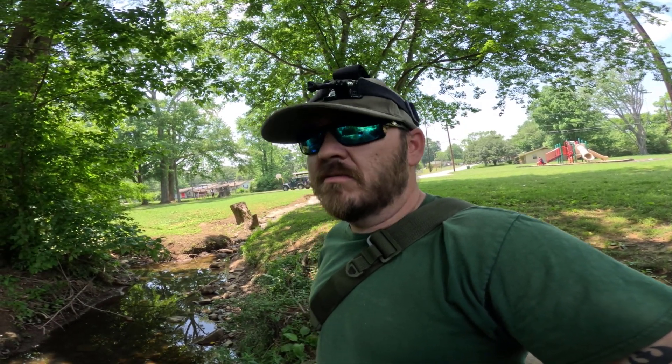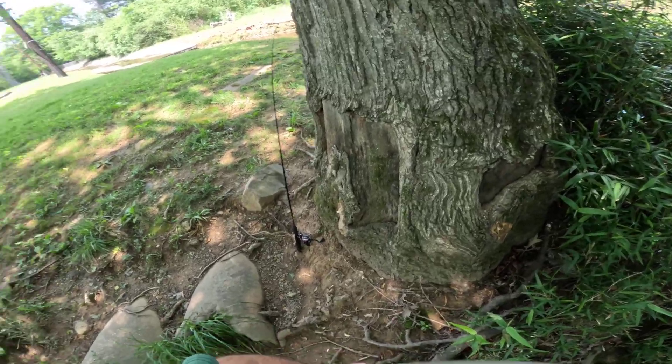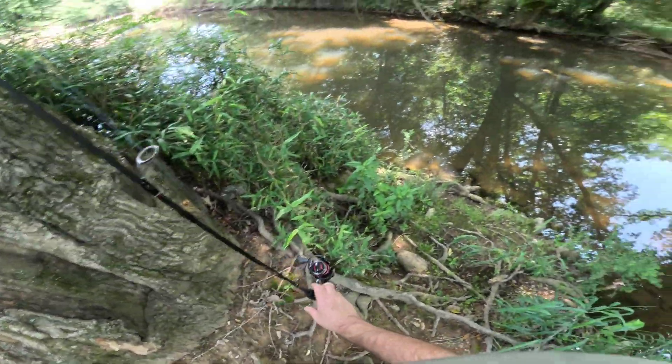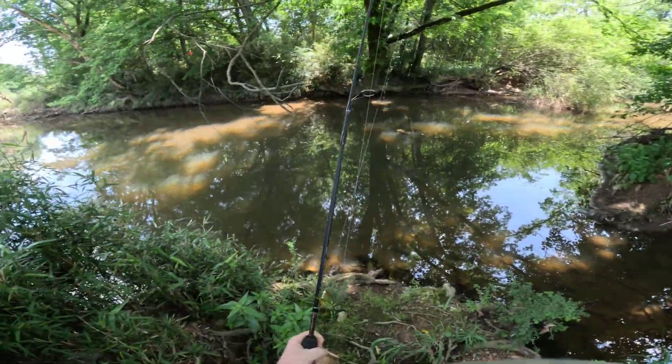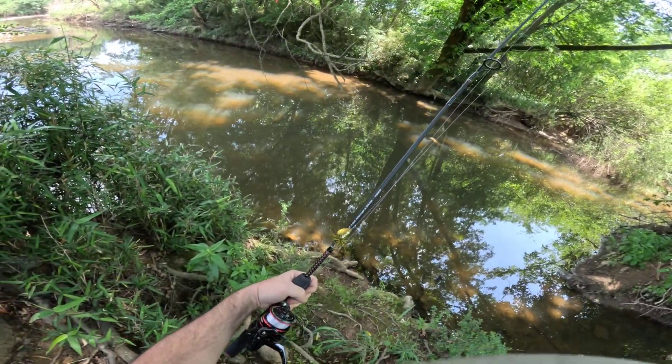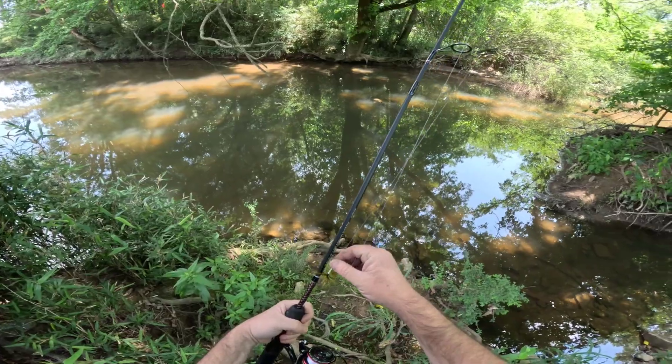I could stand to go for a little walk. So with that, let's hop to it. For some reason, I still have not put my ultralight gear back in the car, so I'm working with my 5.5-foot light-action GX2.